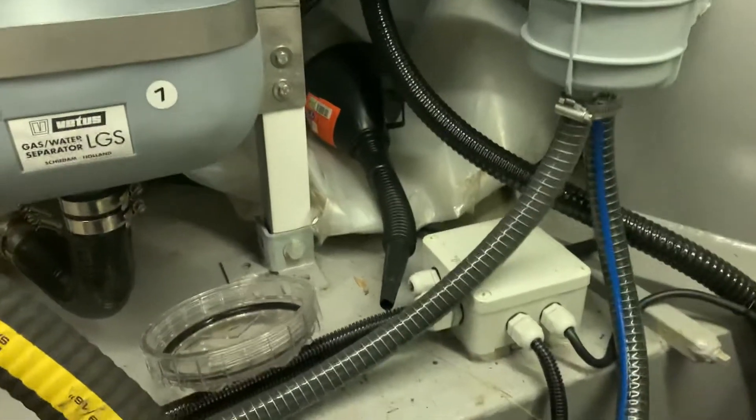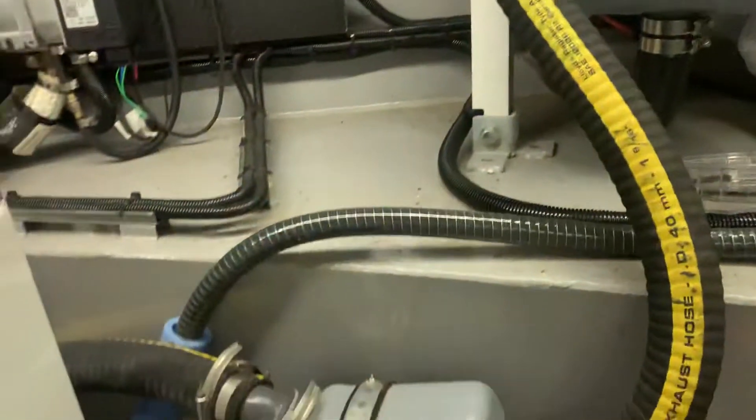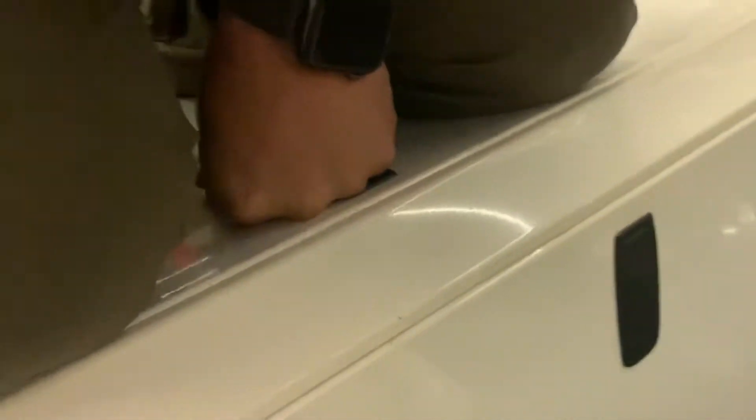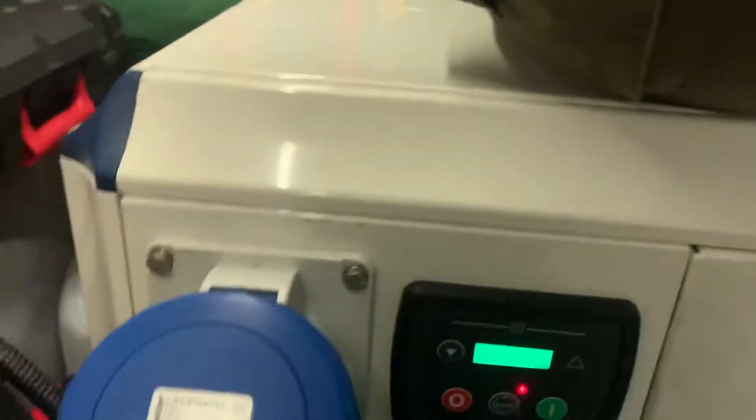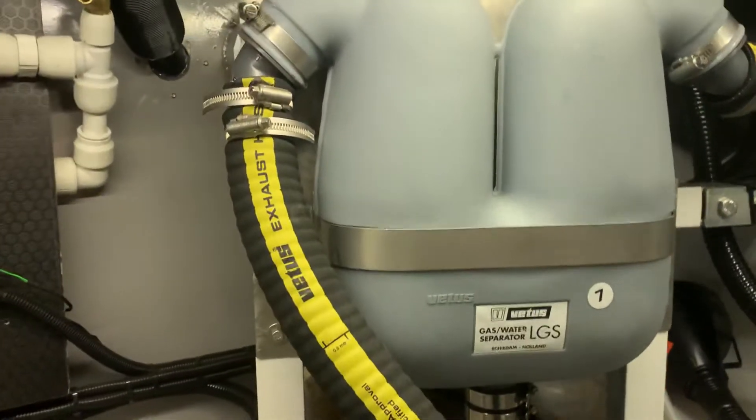Here's a quick video of the wet exhaust system of our Vetus GLX generator, which I'm actually kneeling on at the moment. It's the 6.5 SIC version, but the actual wet exhaust will be the same on all the different models.